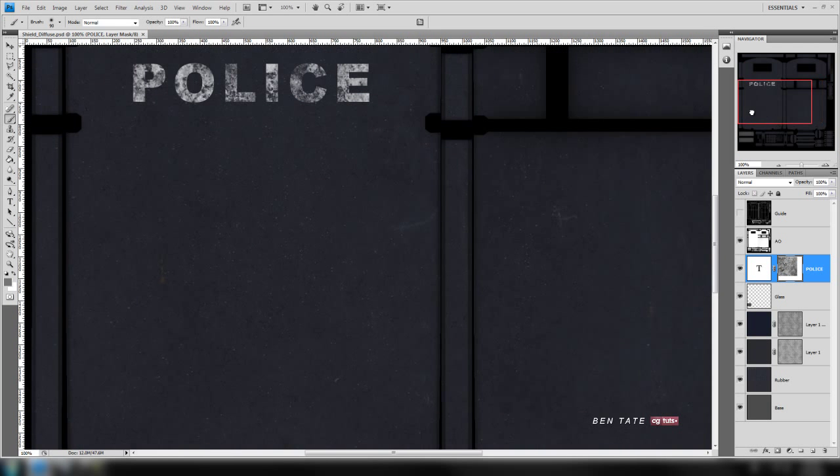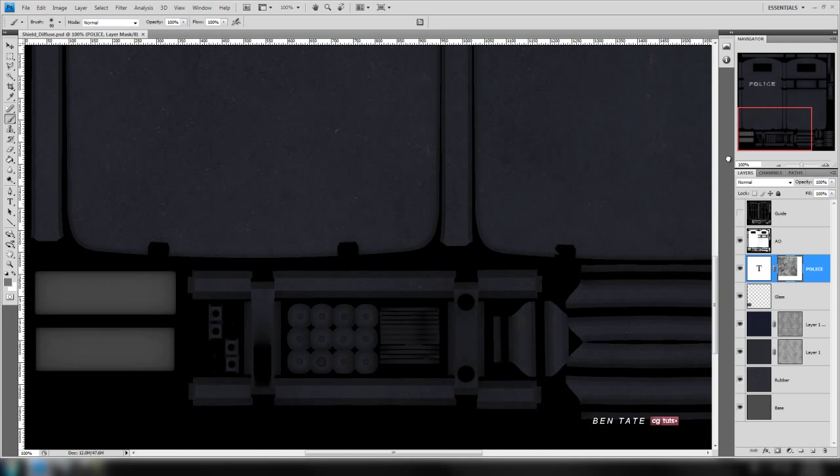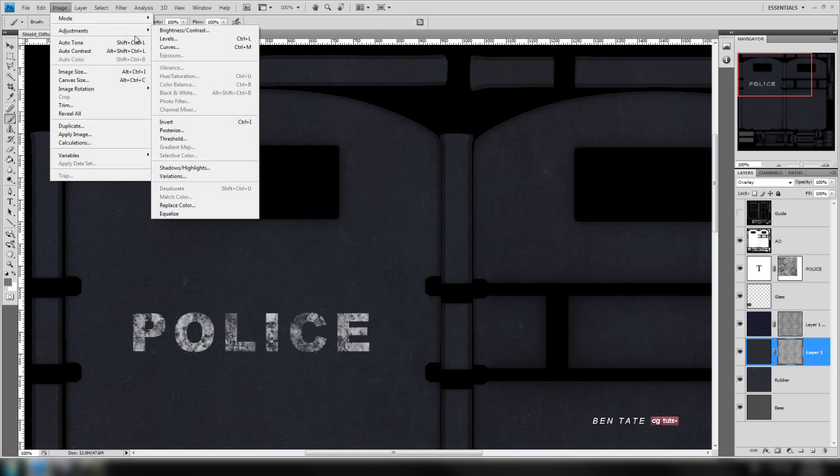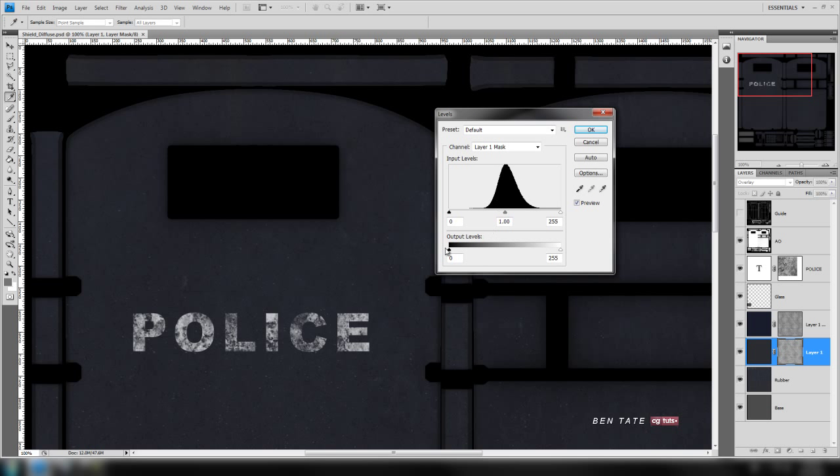Let's use the actual size again — we're almost done with the diffuse map. We want to bring out a little bit more of the scratches. Let's go down to the gray base layer, click on the mask, and do a levels adjustment to bring that out a little more. We'll take this down — we don't want to lighten it too much, maybe around 0.76 or so — and bring this down a bit more. You can see those scratches coming out as we bring that down.